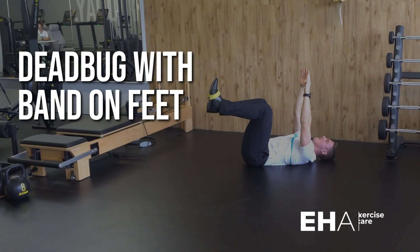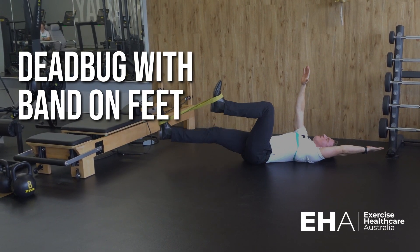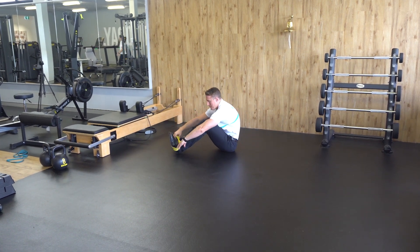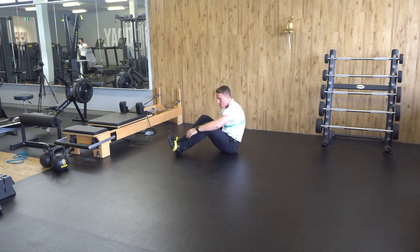Dead bug with band resistance on your feet. To start, grab your prescribed band and wrap it around your feet in a figure eight position so it doesn't come off.